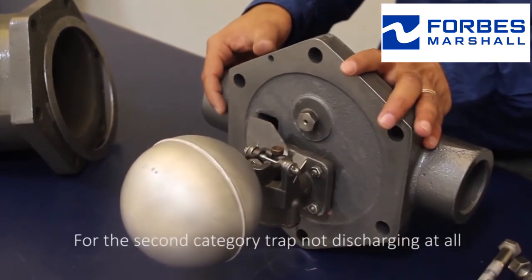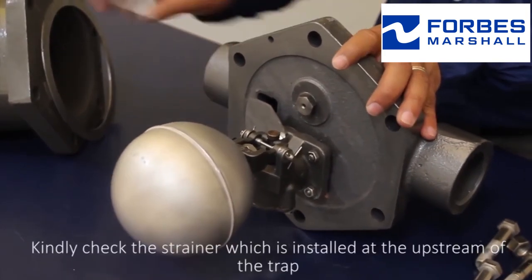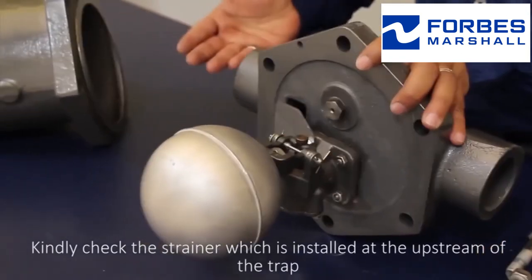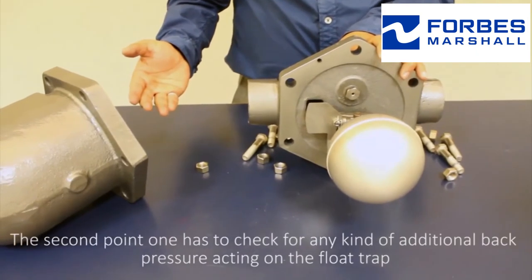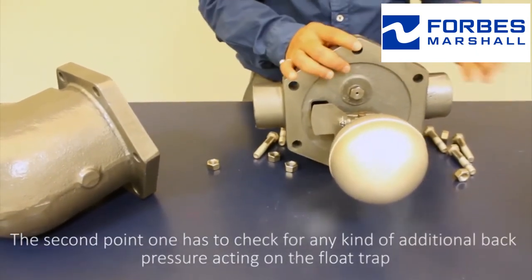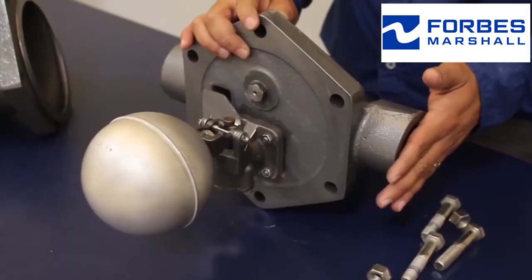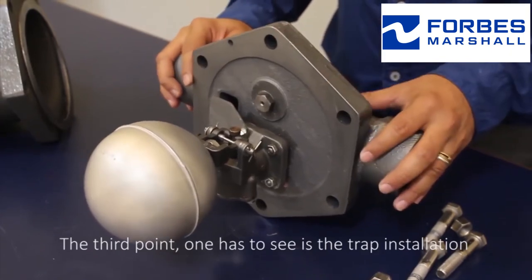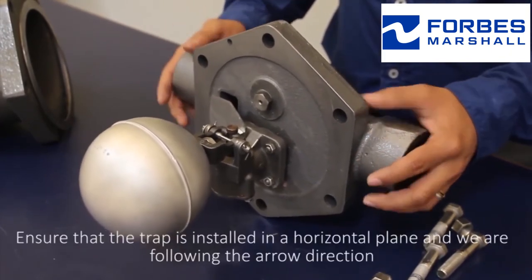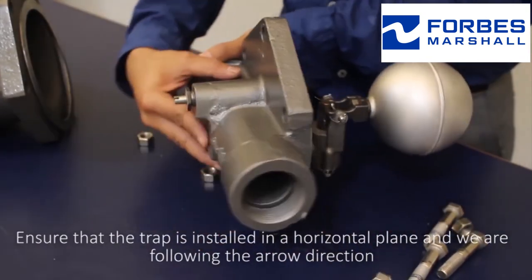For the second part — trap not discharging at all — kindly check the strainer which is installed at the upstream of the trap. The second point is to check for any kind of additional back pressure acting on the float trap. The third point is to see the trap installation: ensure that the trap is installed in a horizontal plane and that we are following the arrow's direction.